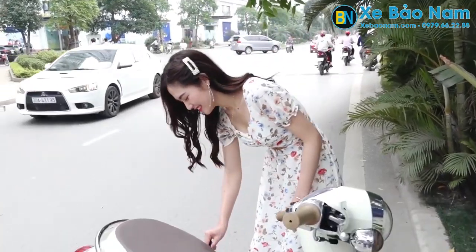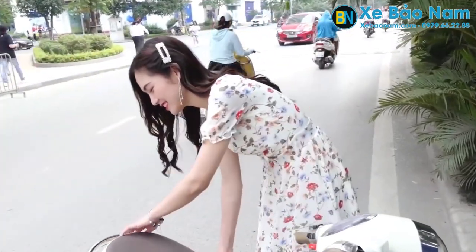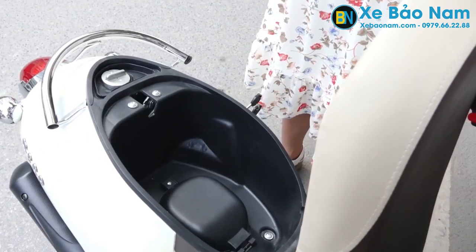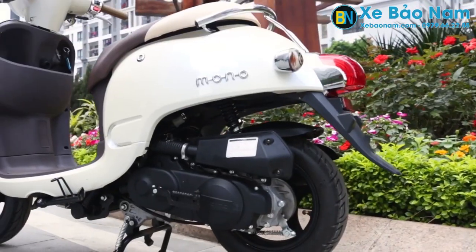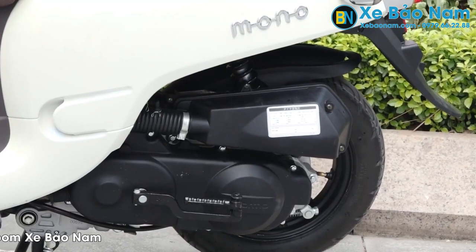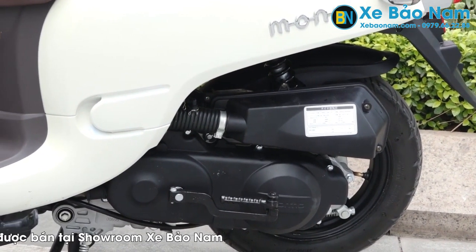Tiếp theo là phần cốp. Phần cốp của xe khá to và rộng đối với một chiếc xe 50cc, có thể để được 2 mũ bảo hiểm và thêm 2 chiếc túi sách. Phía dưới có thêm bo tròn bọng, và bên trên còn có các đường chấm bi tạo điểm nhấn cho bo. Ở đây cũng có một quạt tản nhiệt nữa.